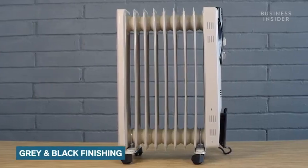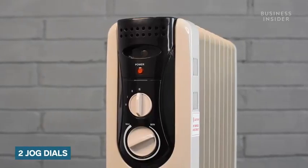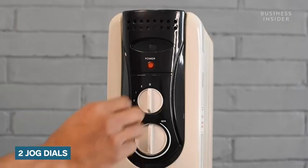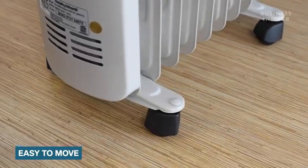So what can you expect in terms of design of this room heater? Let's start with the practicality. This heater comes in a subtle grey and black finish which complements each other well. To control the settings of the heater, Morphe Ritter's provides a control panel with two jog dials that represent heat and thermostat controls. You can move around this heater easily as it comes with four caster wheels, adding to its mobility.